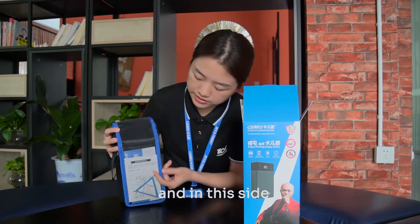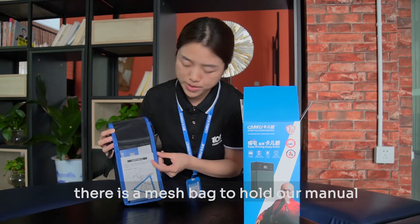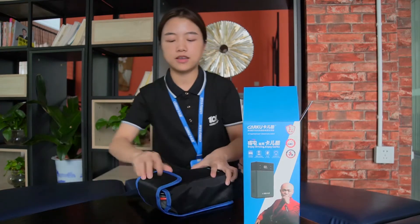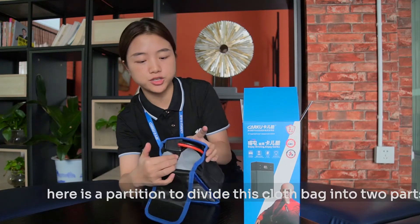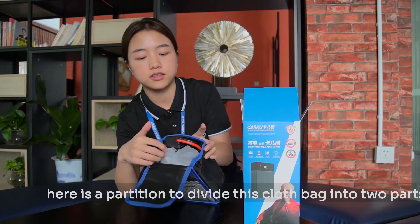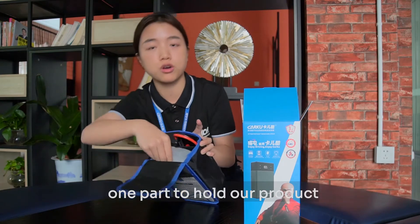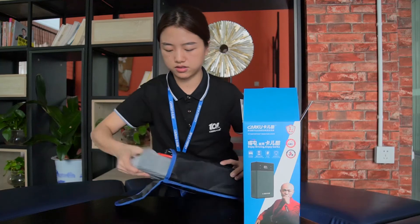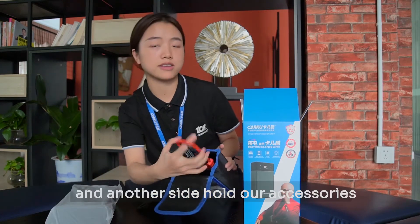And on this side, there is a mesh bag to hold our manual. Let's see the inside. Here is a partition to divide this cloth bag into two parts — one part to hold our product, and another side holds our accessories.